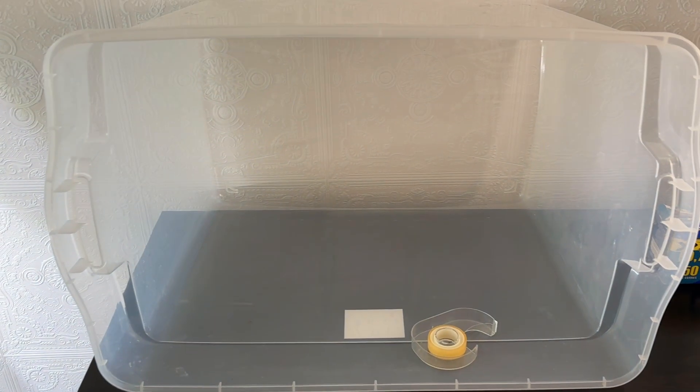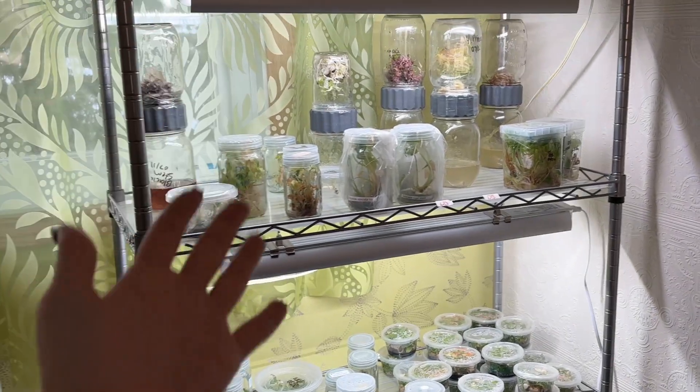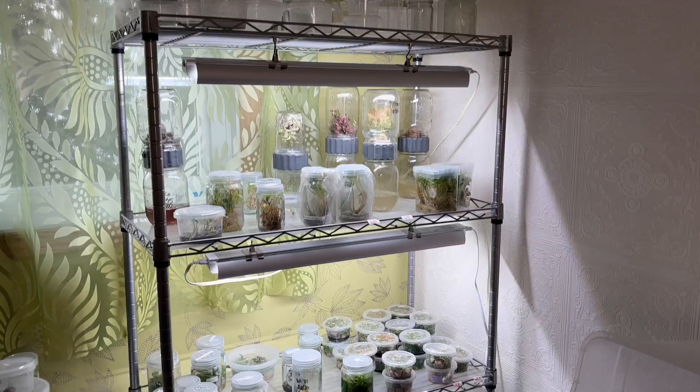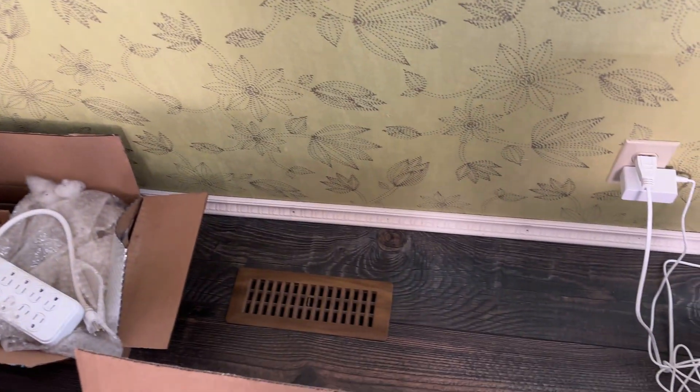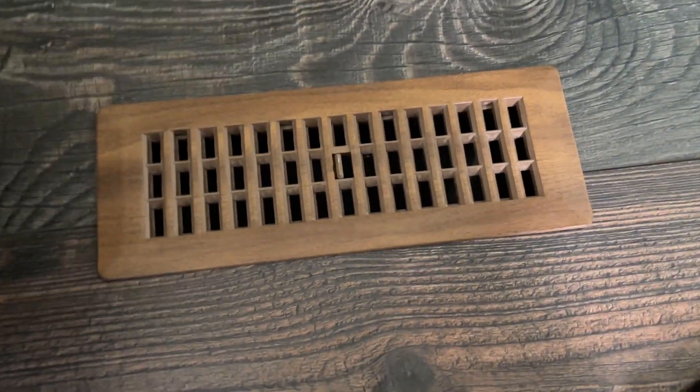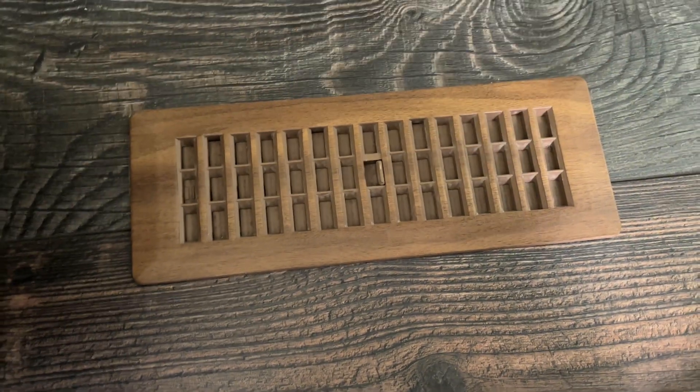Before starting our still air box we want to first analyze the space and reduce our airflow. Your best bet would be to have a dedicated room to complete your transfers, one that can be sealed off. I'm using my spare bedroom as my tissue culture room. Take a look around at things that might be moving air such as heat registers, windows or doors and seal them if possible. A temporary measure that works well is by throwing a towel on top of a heat register.